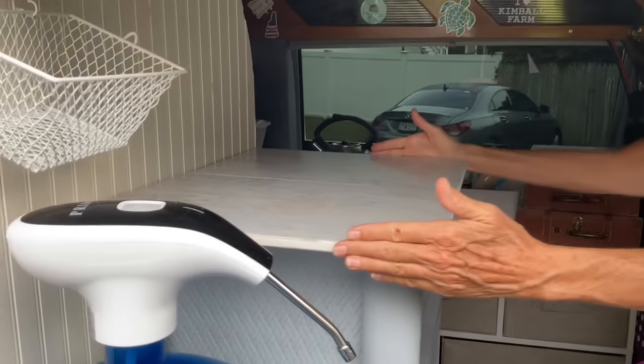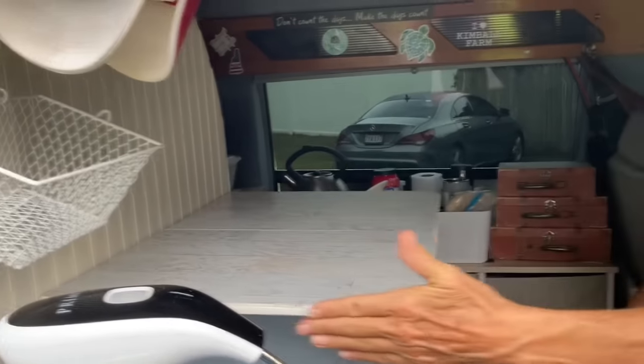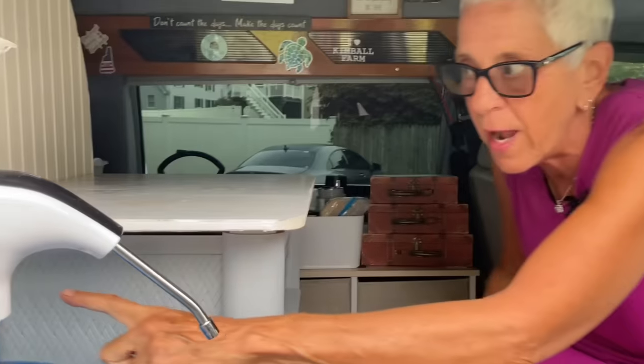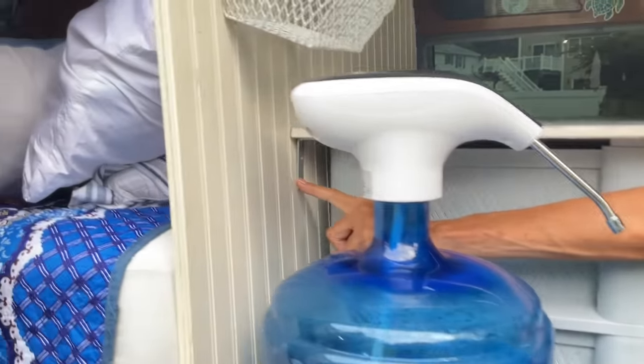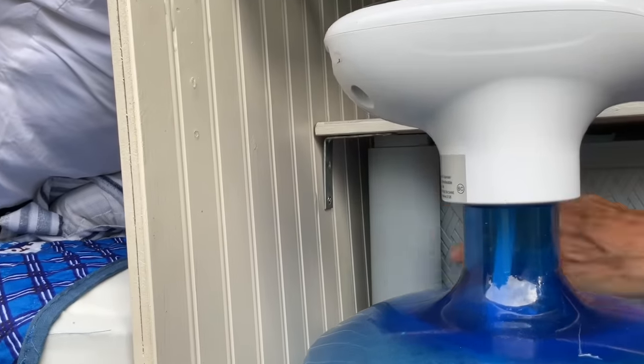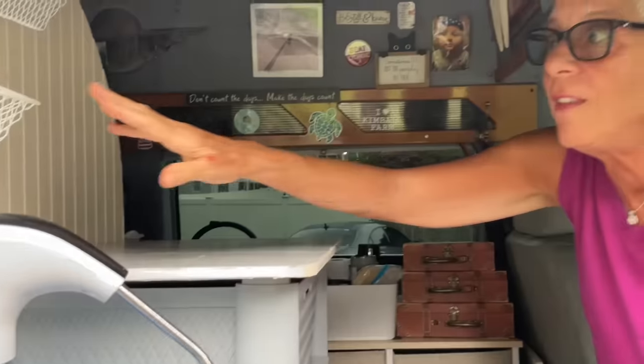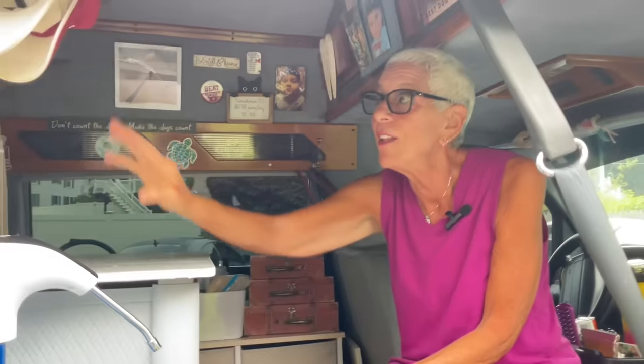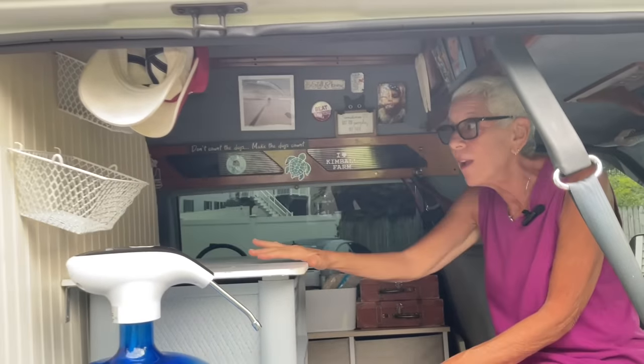We measured exactly what we wanted, made the corners rounded so she doesn't hurt herself, then bracketed it to the headboard — you can see the brackets right here. And these little baskets I had in my temporary build in the ProMaster City and in my minivan, hanging up in the back filled with things kept handy. I don't use them anymore because there's no place to hang them, so she took them for her headboard.